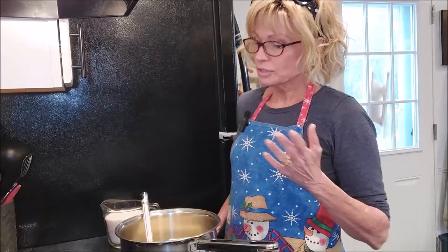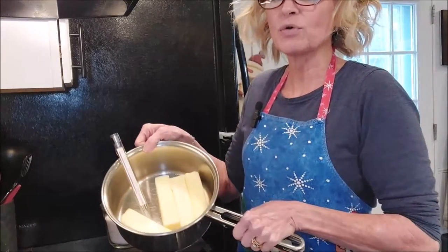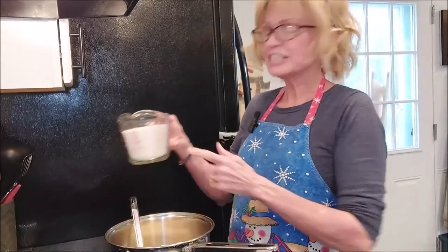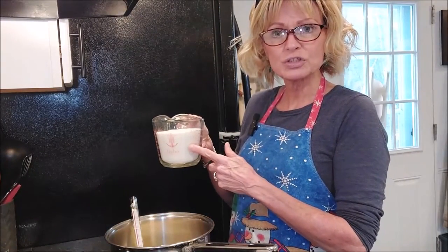And the reason it is delicious is we've got four sticks of butter here — yes, four sticks — and two cups of sugar.